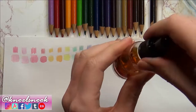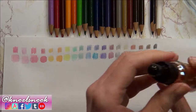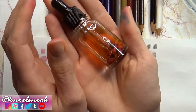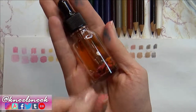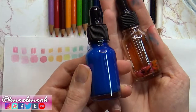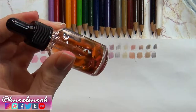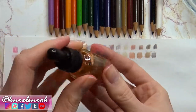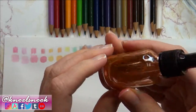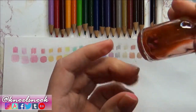What we need to happen is for this stuff to break down and thicken, because we won't get super vibrant watercolors if that doesn't happen. If you were to use these right now they would be really thin and pretty transparent. You can give them a shake, but realistically your best bet is to wait several hours.